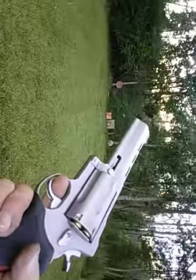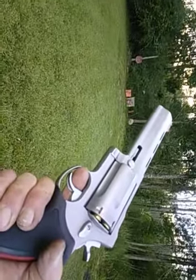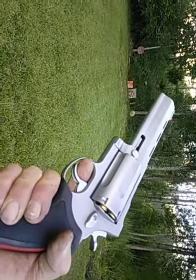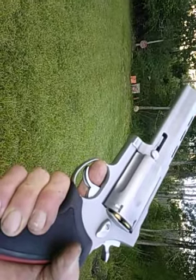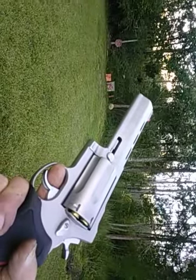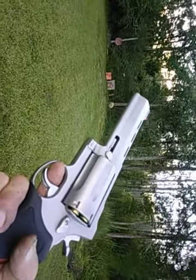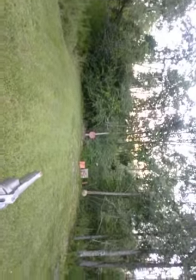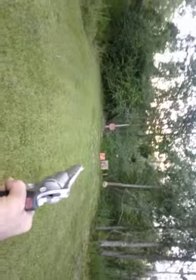I want to give some props to Starline Brass — this is new 45 Colt Starline brass, also known as 45 Long Colt or 45 Government. I've got it loaded way above SAAMI specs for a 45 Colt. If you're starting to reload, you can use twice-fired brass or anything off the shelf, but durability will be questionable. In my opinion, 45 Colt Starline brass is the best.